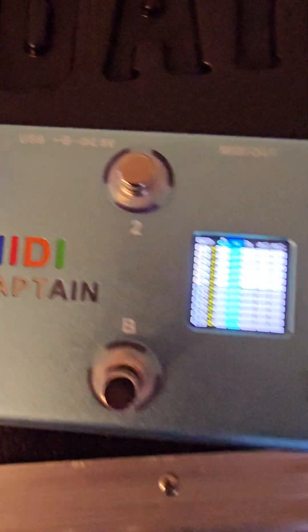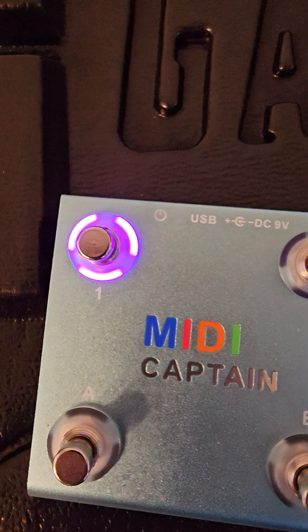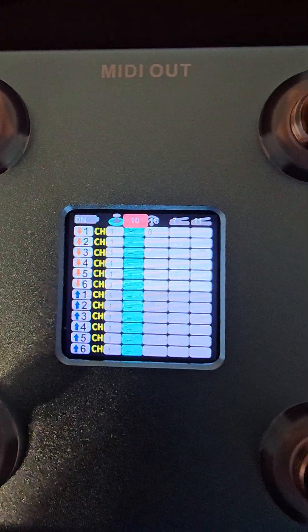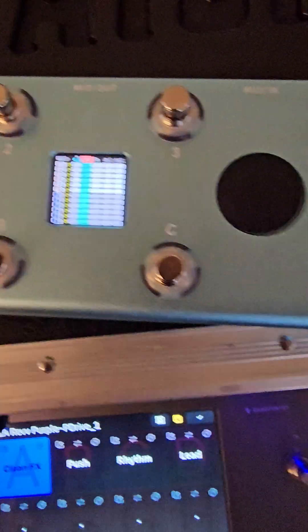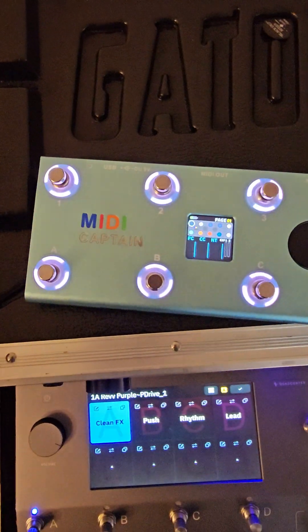If you scroll over here, a quick side note: you can change the color. I like red for the reverb, I like the purple color. Once you've got all that set up, just click the button and it's done.